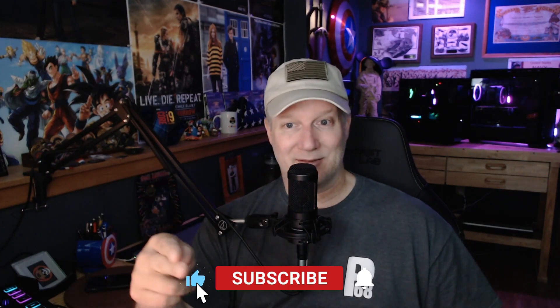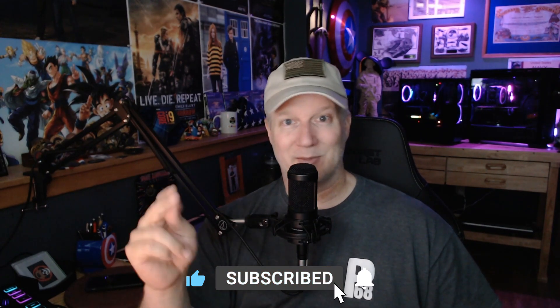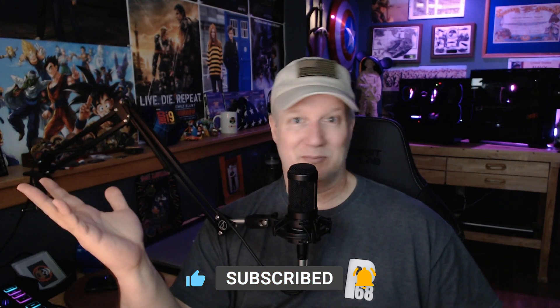Thanks for tuning in. Stay safe. Please subscribe, like the video — or dislike, it's your choice, free country. We'll see you next time with whatever I've done next. Have a great day. 6-8 Bravo.